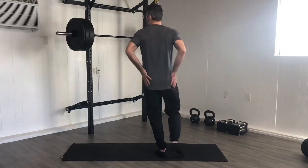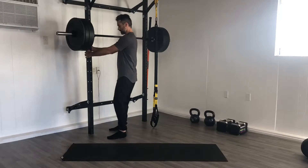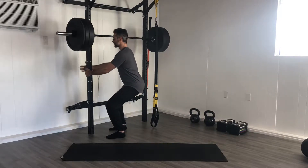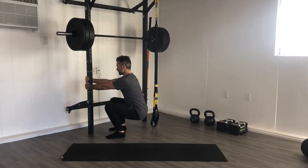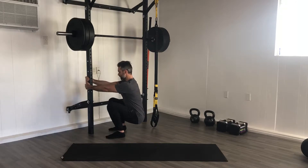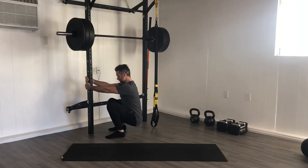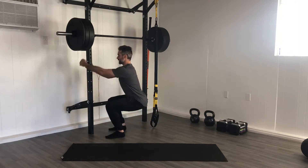All right, now we're going to work on grooving that squat pattern. Grab onto something — a handrail, got a rack here. Start walking slowly down, sink those hips, push side to side. You can drop deeper, stretch the ankles, try to keep an upright spine, and walk the hands back up.